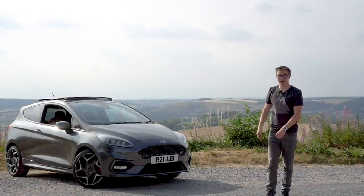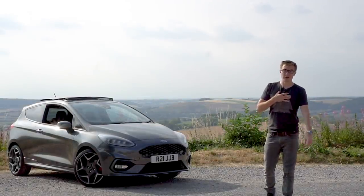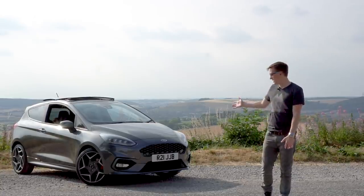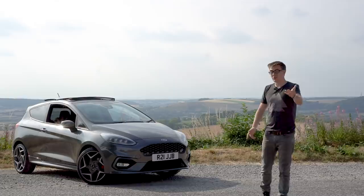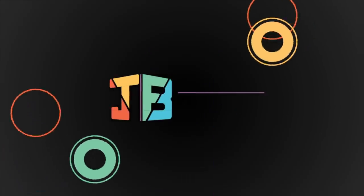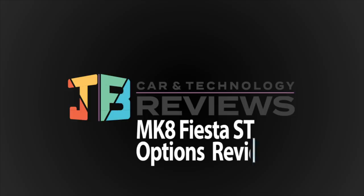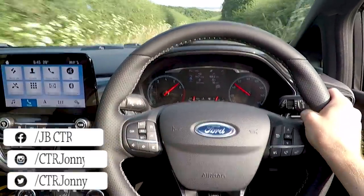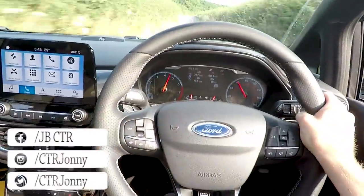Hello and welcome back to JVCTR. For those of you that are new, my name is Jonny. I run this channel and today I wanted to run you through the options available on the Mark 8 Fiesta ST so you can decide for yourself whether they are worth ticking or not. As the Fiesta ST now has more options than ever to choose from, I thought this video may help some of you who are thinking about buying one.